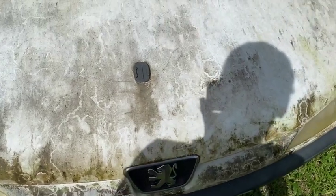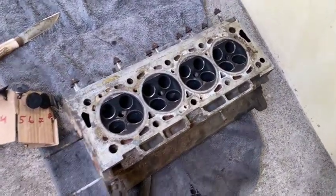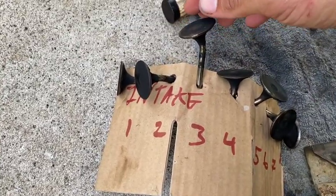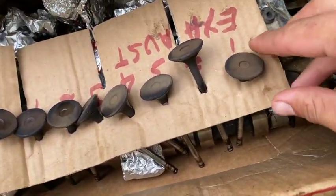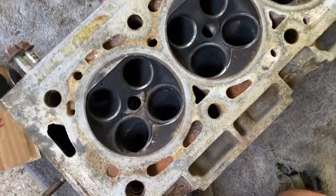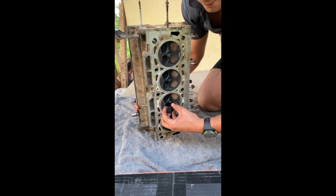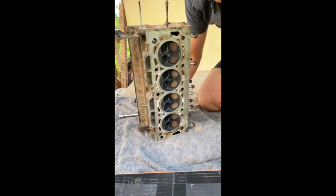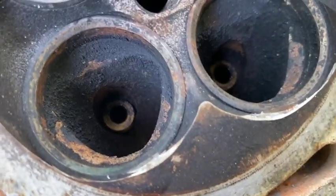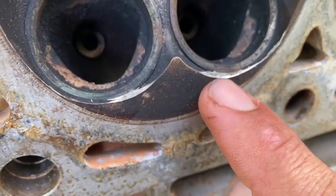I'll take you to the cylinder head to show you the actual damage. And here, good people, is the cylinder head. I have removed all the valves because they took on a shape that I did not agree with. Here are the inlet valves — very badly damaged. The exhaust, however, seemed to have remained intact. They all came out nice and clean from the valve guides with a nice little pop. However, the inlet valve seats — that's another story. Let me try and show you some of the chipping that happened on the valve seats.